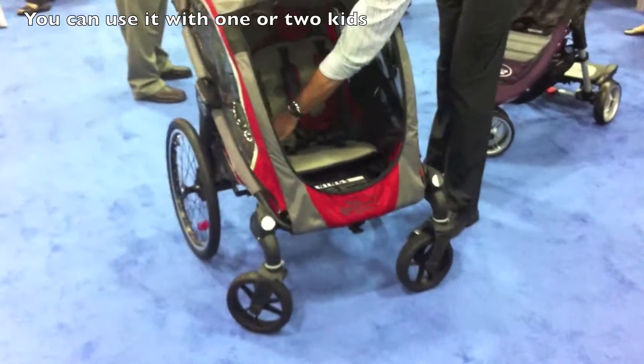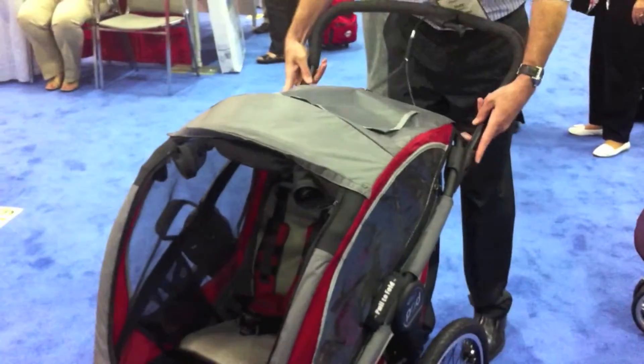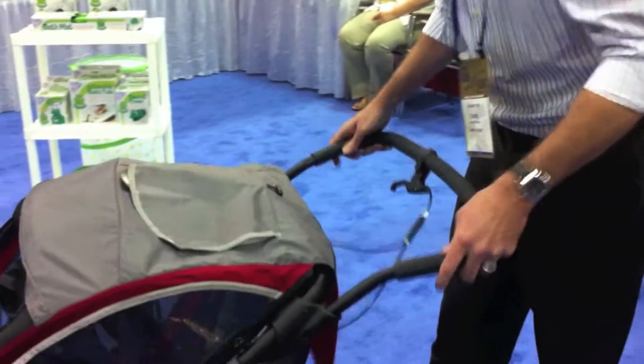It's two passengers, or you can move the harnesses in the middle and fit one passenger. It has two positions on the handle — one for a taller person and one for a shorter person.